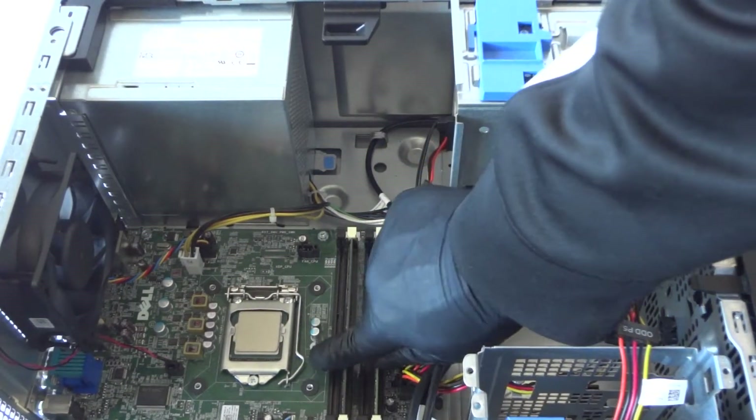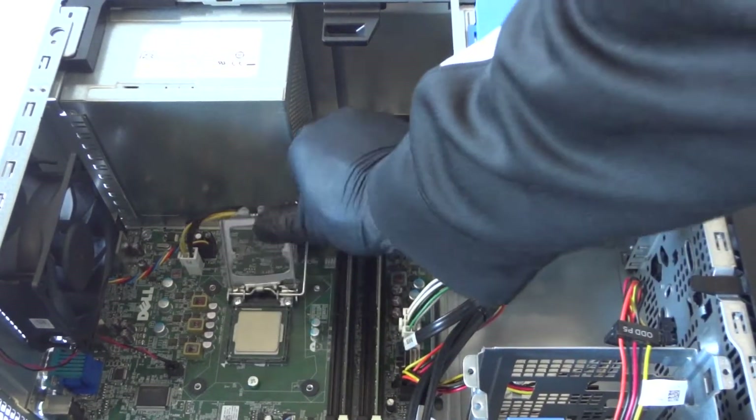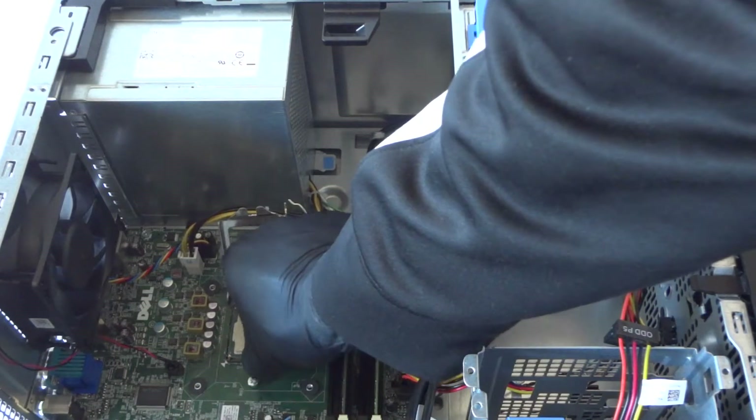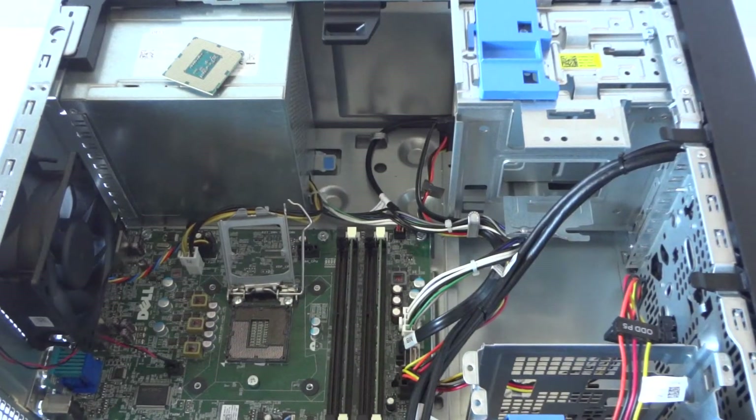Go ahead and remove the processor. There's a little clip right here — you take your finger like this and remove the socket, then just remove the processor gently.